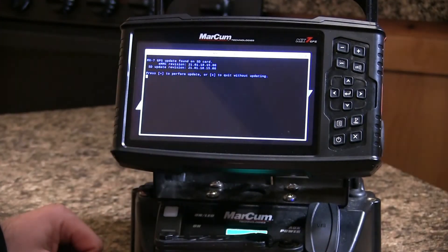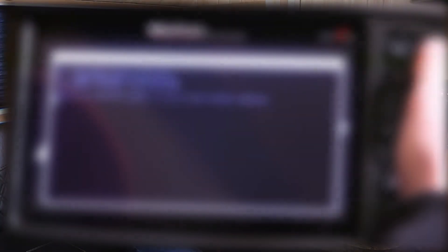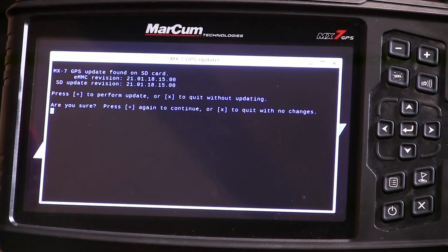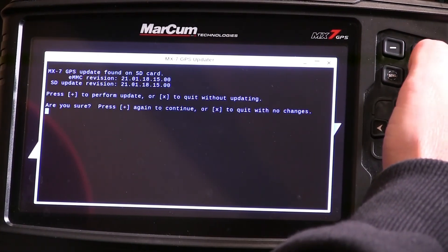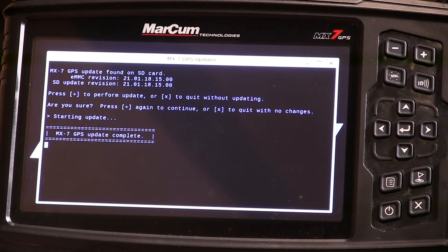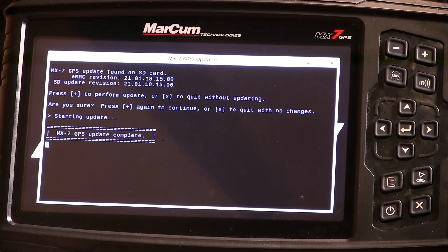We can see our MX-7 GPS updater prompt. We're going to press the plus button to proceed. It says 'are you sure' — so we can't mess this up — we want to go ahead and do that. Once we do that, the update has started, and it'll prompt once the update's complete. You will hear the beep as well.